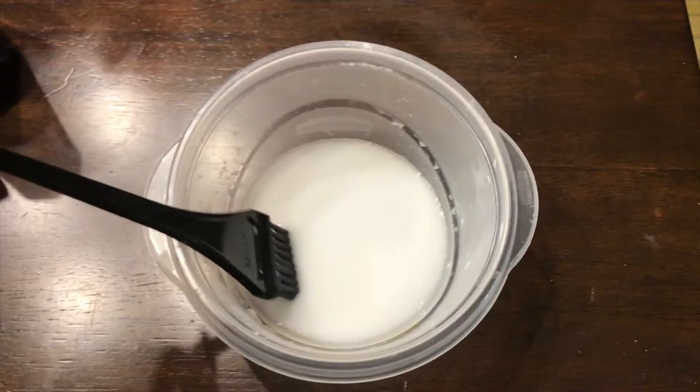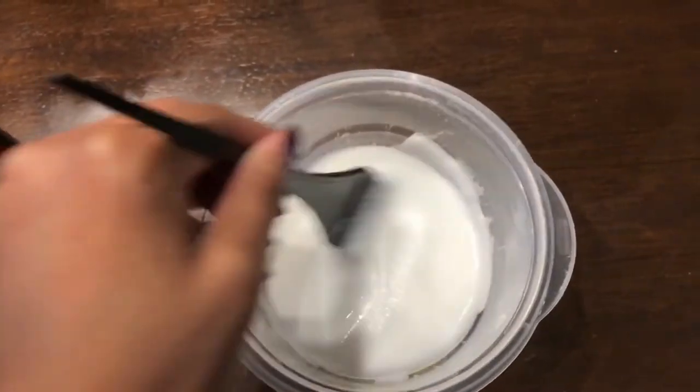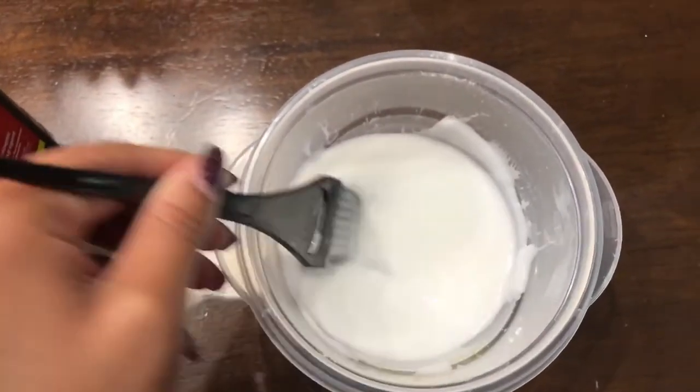You want it to be a thicker consistency, like pancake batter. What I did was put that all over my hair and left it in for about 40 minutes.